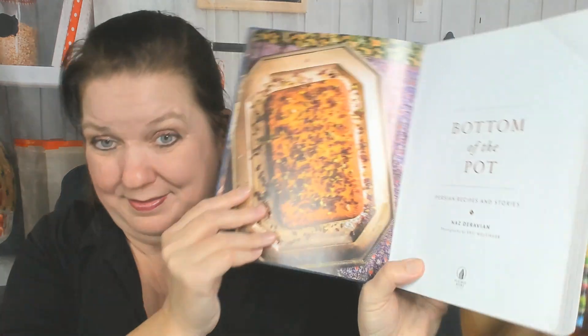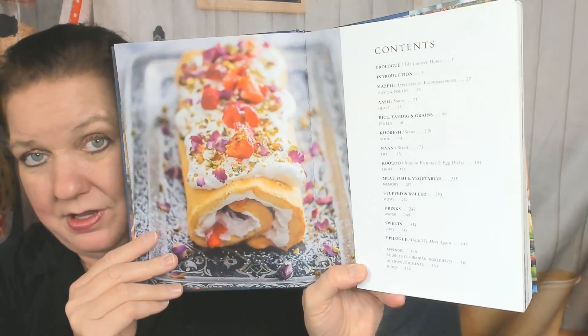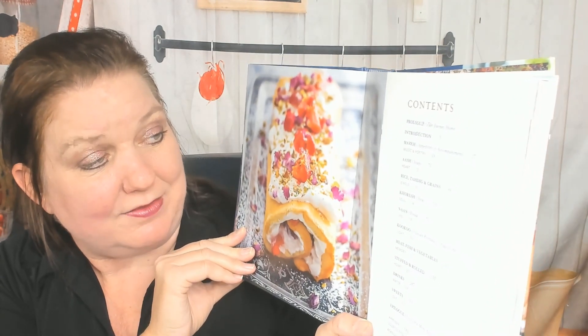The publisher is Flat Iron Books. There are gorgeous photos so far. The dedication reads 'for Luna and Soleil, who light up my days and nights.' I can see some tea, and a beautiful rolled cake with pistachio and flowers on top.